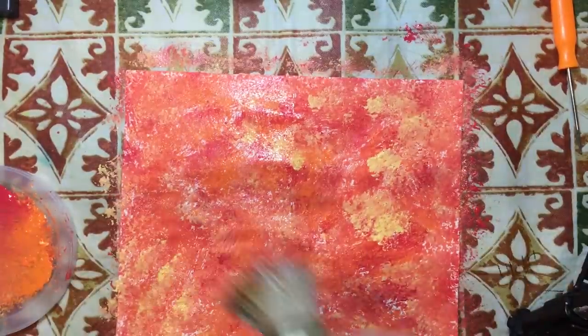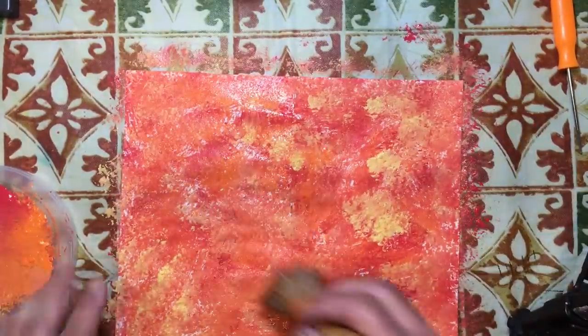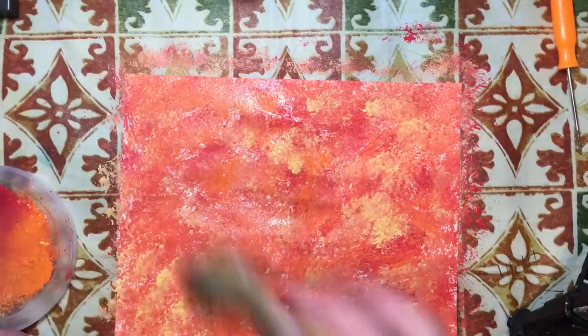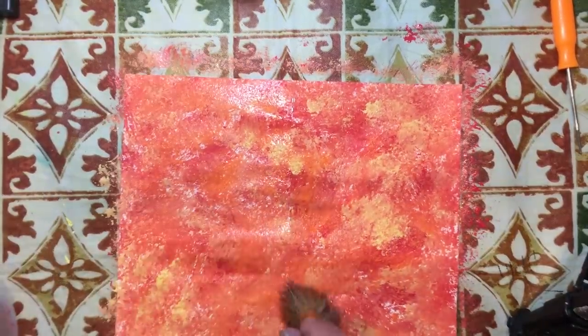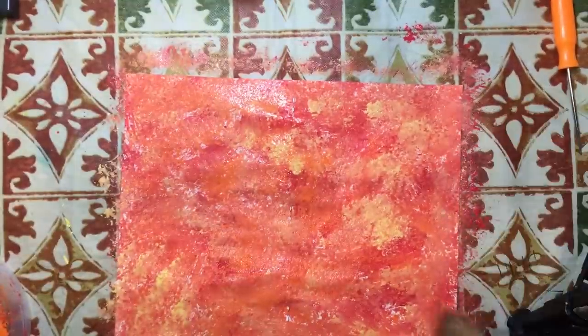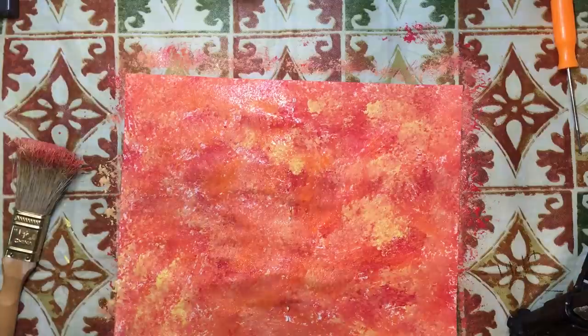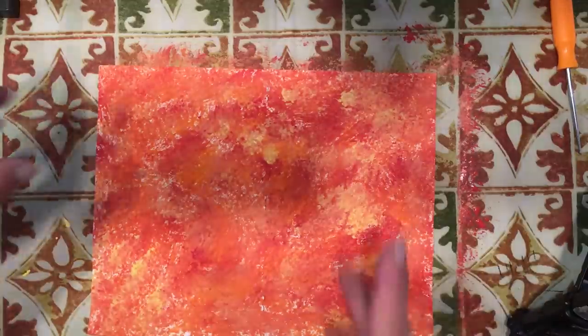I'm going to make that look a little bit smoother - I didn't want the brush strokes on there. Now what we need to do is give this a quick dry. I unplugged my light to plug in the heater.